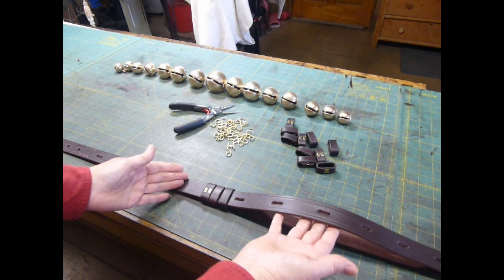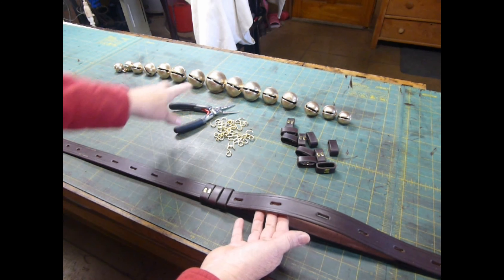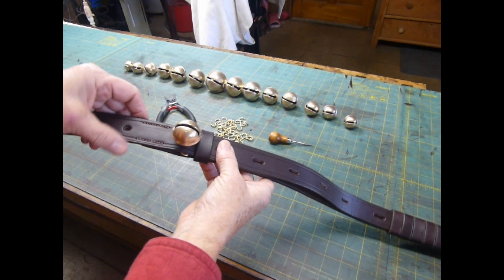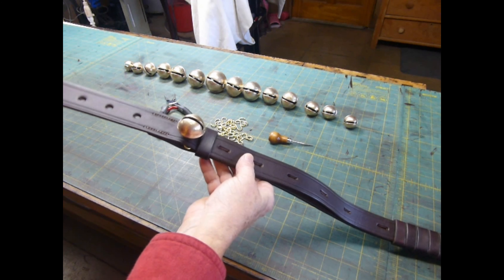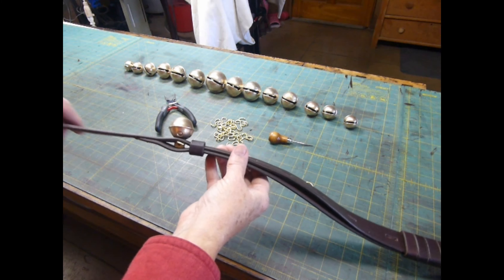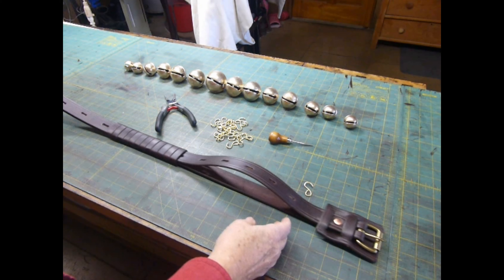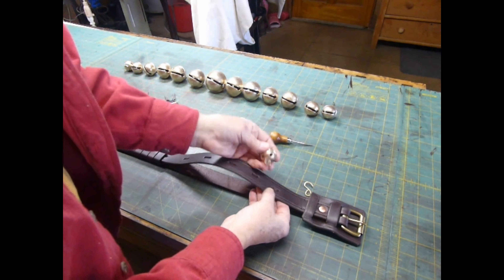The very last bell that goes on the strap will be one of the bigger bells. I've already installed the first small bell at the billet end of the strap and slid a keeper in place next to it. So now I'm going to go to the other end and show you in real time how I would do that.